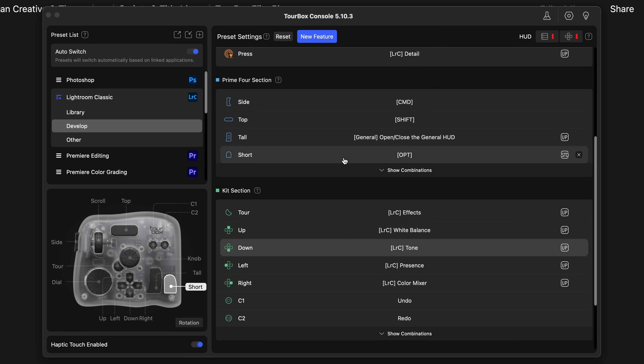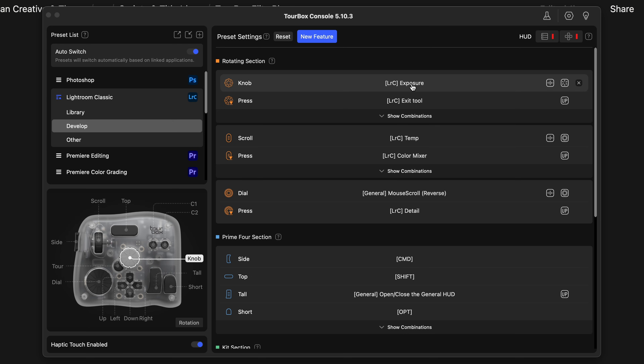For this edit, I used the Tourbox console app to assign my own custom functions to the dials and buttons. But the cool thing is, you don't have to spend any time setting this up if you don't want to, because you can always use the pre-configured controls.